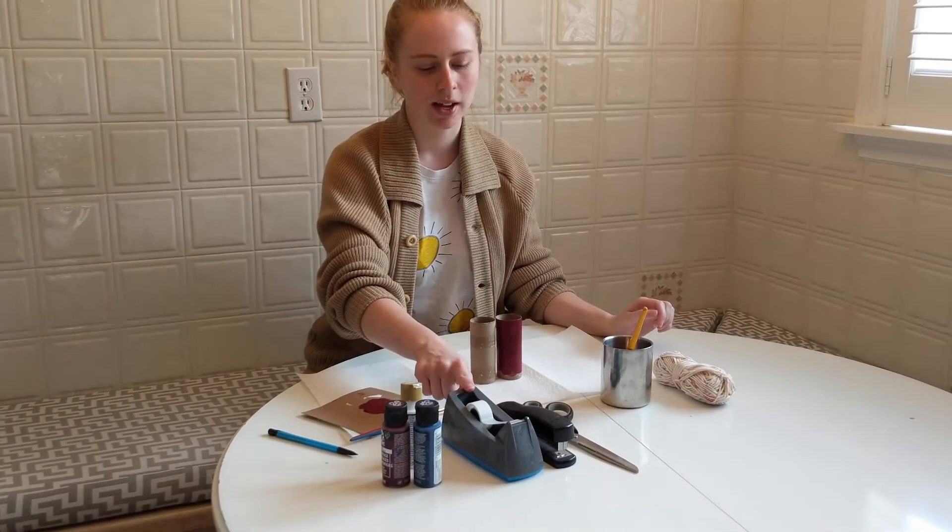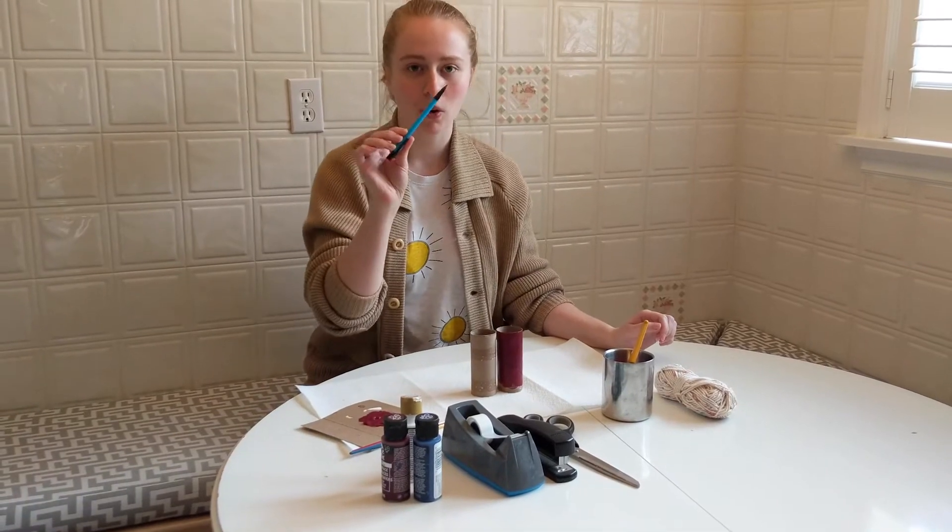You'll also need scissors to cut your yarn for the strap, a stapler or tape, something to make a hole with — maybe a pencil or a hole punch, and some adult supervision because we're using scissors and a stapler today.